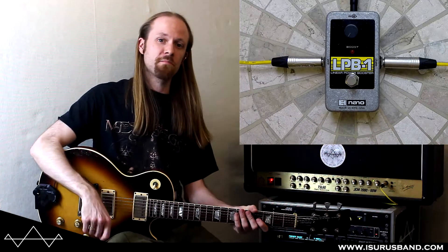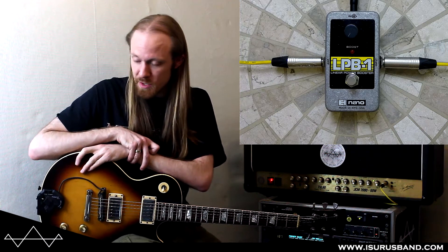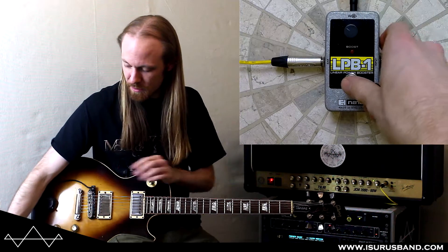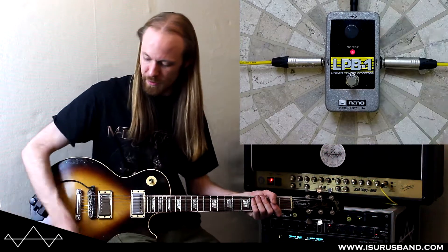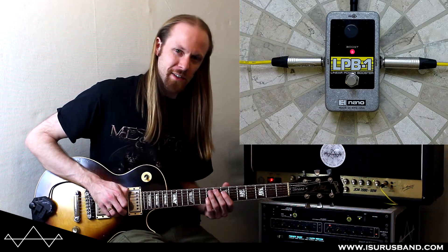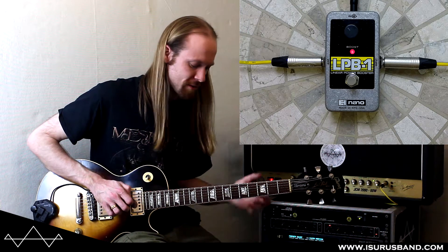Not really much to say about it — it's just a volume control effectively, but it does definitely give you a kind of warmth and a very analog-sounding kind of muddiness, although it's not really muddy. But I think you know what I mean in terms of tone.